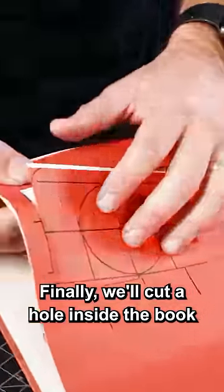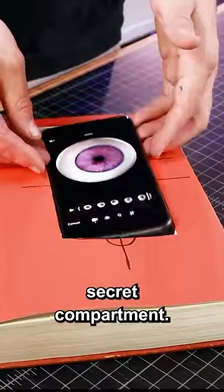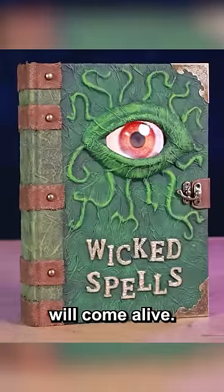Finally, we'll cut a hole inside the book just big enough to fit a phone. Put your phone in the secret compartment, set an eyeball video to play on loop, and your magic spell book will come alive.